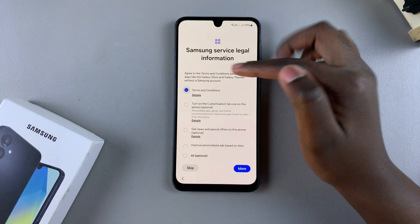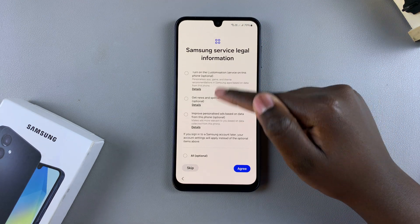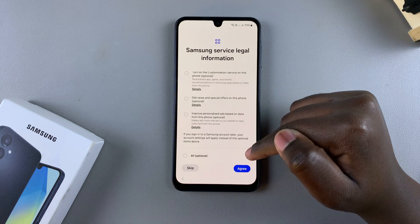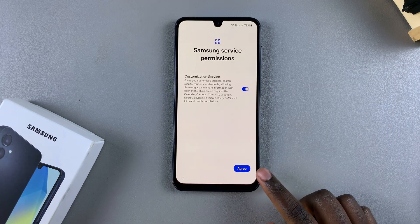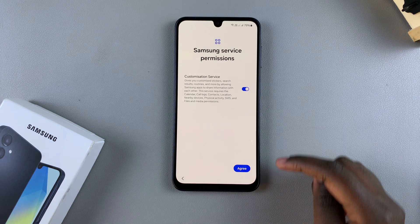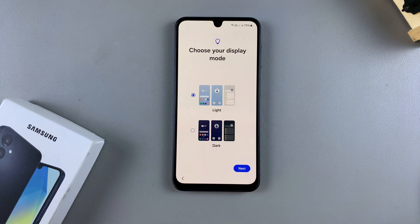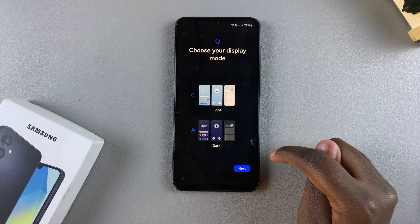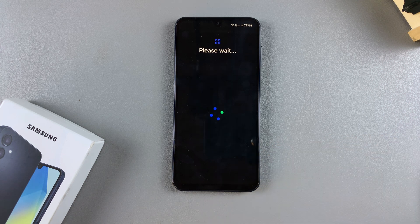Agree to the terms and conditions — anything else is optional, so it's up to you. You can also choose to enable or disable the customization service. Once you've done that, tap on Agree. Then choose your display mode — either light or dark — it's up to you. Then tap on Next.